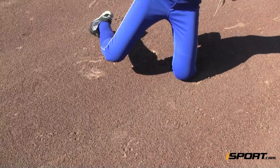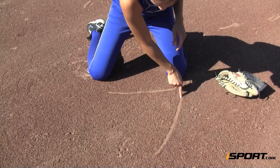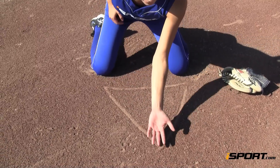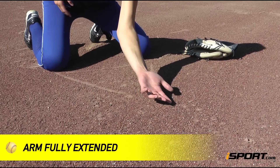Standing about five feet apart from your thrower, start on both knees and draw a line from knee to knee — this is the base of the triangle. Then draw the tip of the triangle out in front of you and connect all three lines. Without a glove on, hold your glove hand out with your palm facing your partner at the tip of the triangle. Your arm should be fully extended forward.